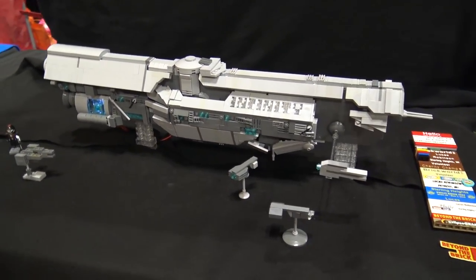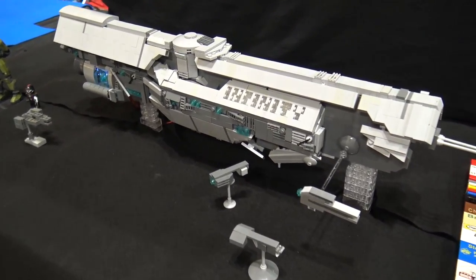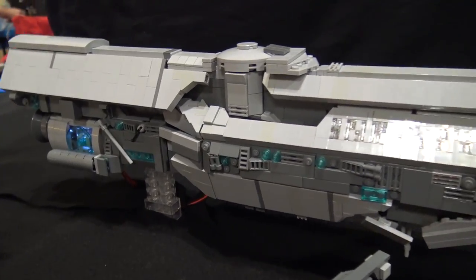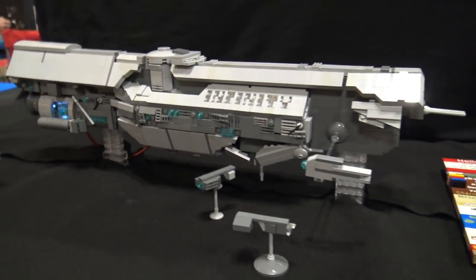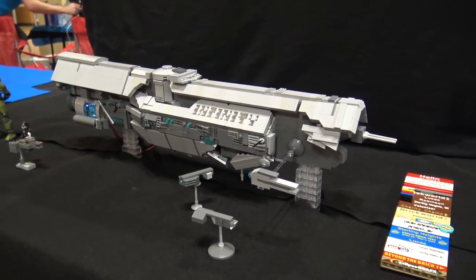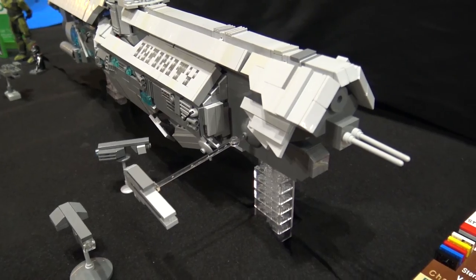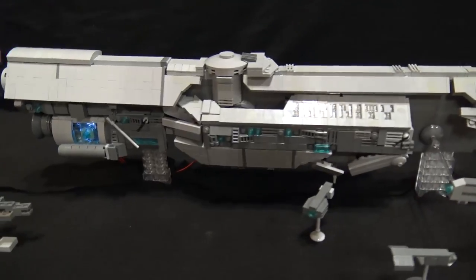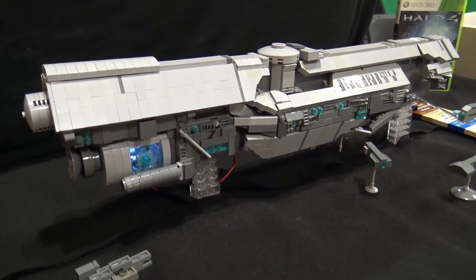What do we have here - it's the UNSC Infinity from Halo 4, also in Halo 5. It's basically the super ship that the human empire, the UNSC, built to fight the remainder of the Covenant and the new foes called the Prometheans. They definitely have the shape right - as far as details go, it's pretty smooth on the outside aside from details you probably couldn't get at the scale. Thumbs up - good stuff.